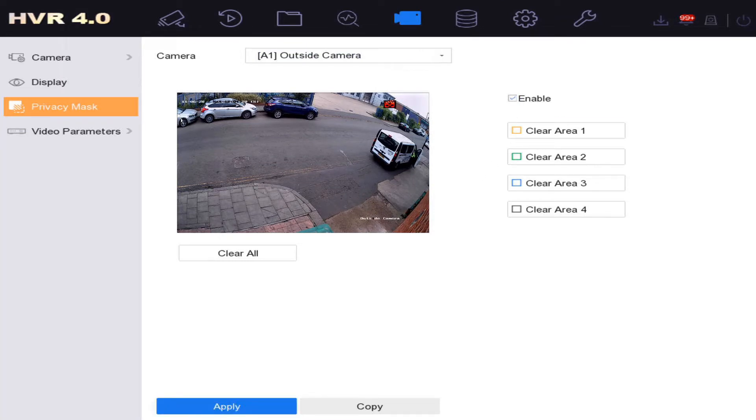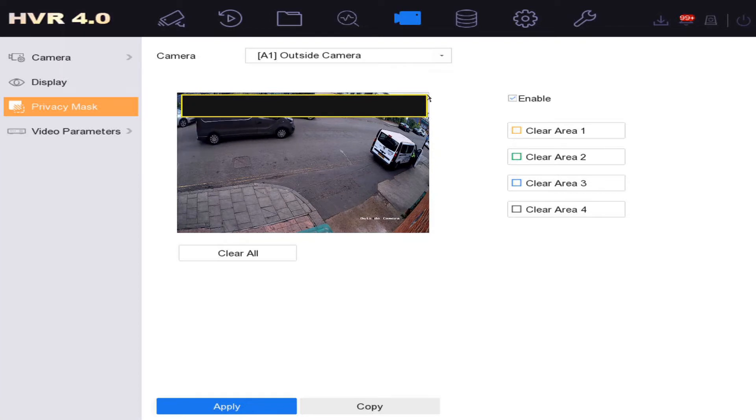Now we're going to mark off a box at the top. Hold left click, hold down, and draw a box, then just let go. Then click Apply and it's going to block all live view and recording going on for that camera.